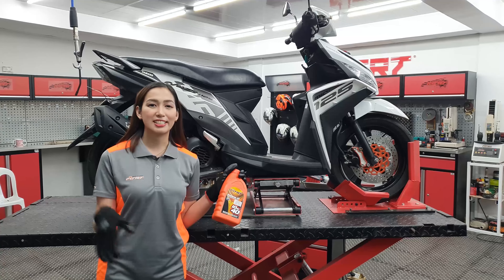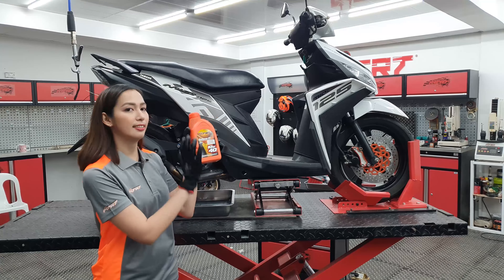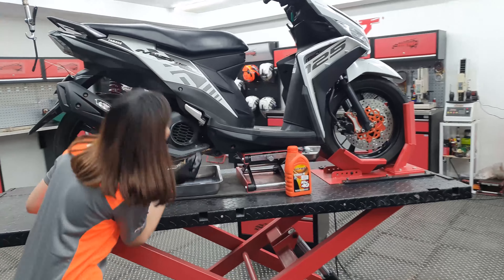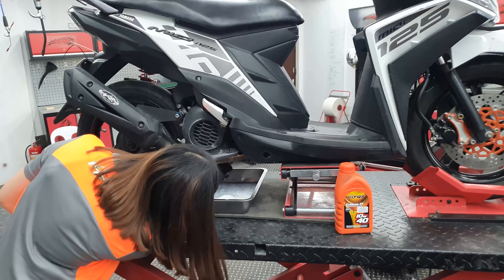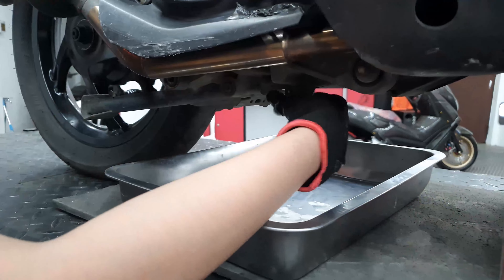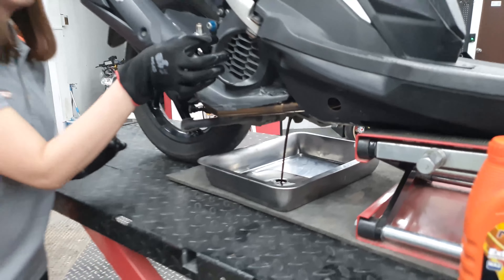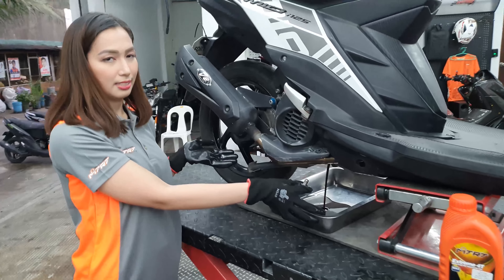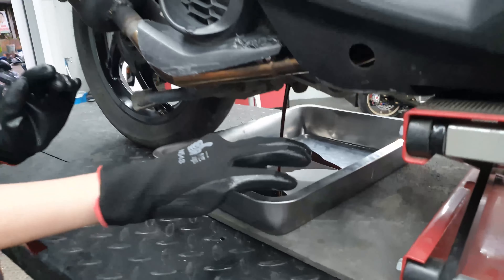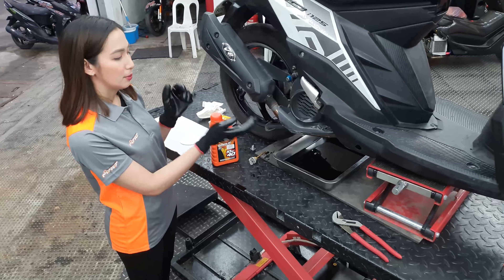We'll be using this NPR-DX-040 synthetic oil for that. We're going to remove the water and we'll remove the oil from here. So that's it, we're going to drain the water.